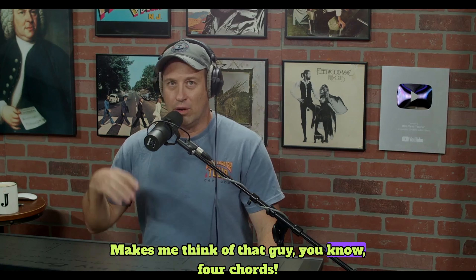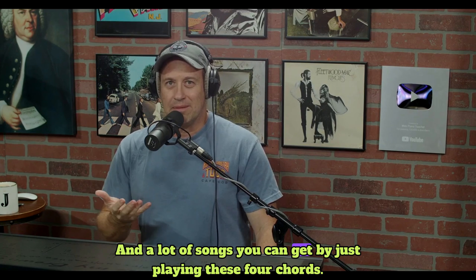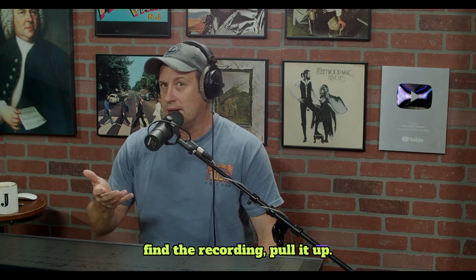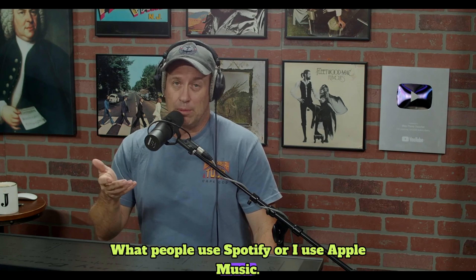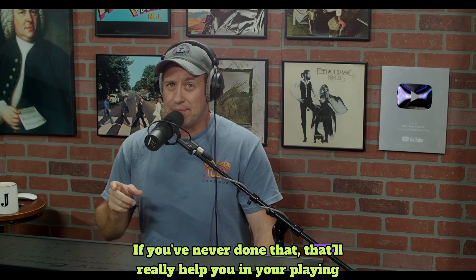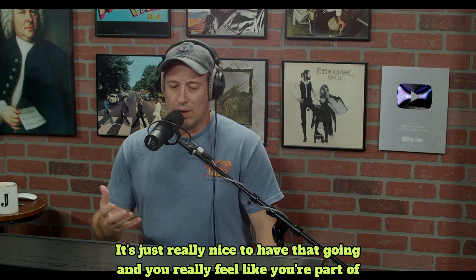It makes me think of that guy with the English accent — just four chords, so many songs with four chords. A lot of songs you can get by just playing four chords; a lot of songs just have three chords. It's a repeated pattern and you can play along with the song. If you can find the recording, pull it up — YouTube, Spotify, or Apple Music. You can play along with the recording. If you've never done that, it'll really help your playing. It's really nice to have that going and you really feel like you're part of the band.